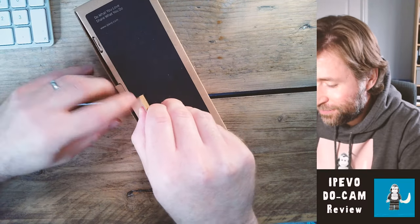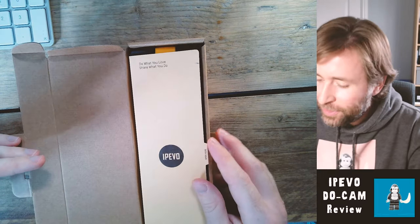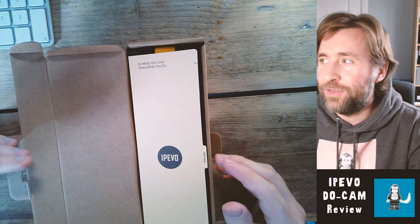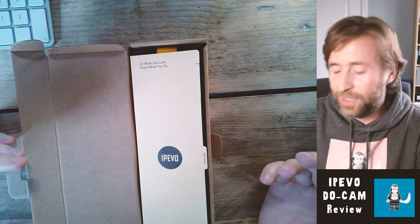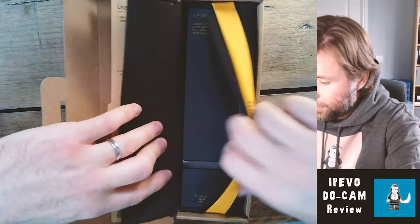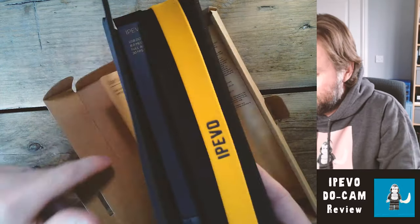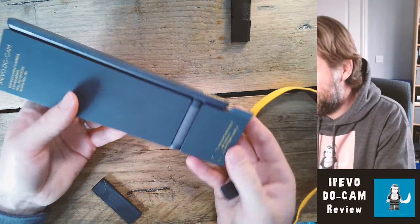Let's get it unboxed. There's a message from IPEVO: 'Do what you love and share what you do.' I couldn't agree more — that's a wonderful message. There are some instructions on how to set this up; first-time setup should be pretty much idiot-proof. And just look at the size of that.